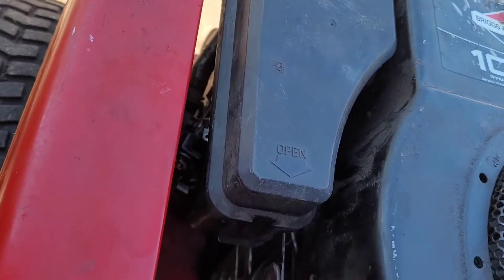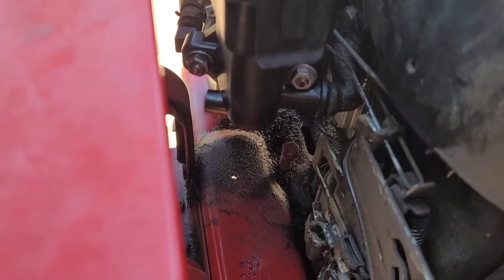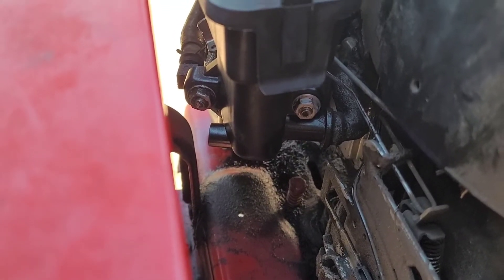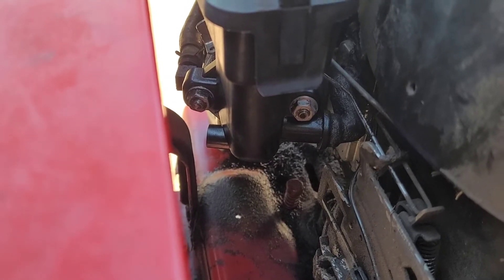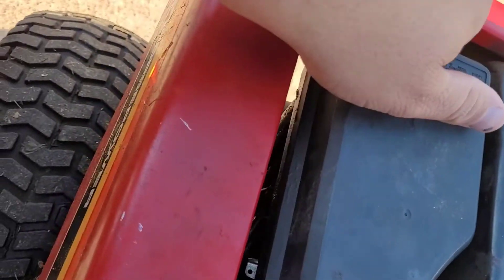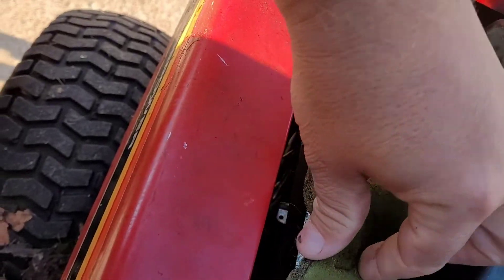Today I figured I'd take the carburetor off — looks pretty low impact. Murray had the wisdom to angle the intake adapter, and I've disconnected everything so it should be easy.